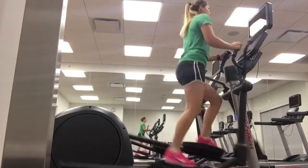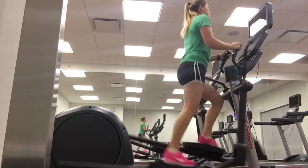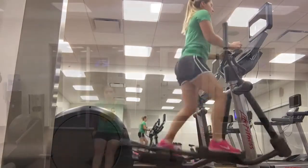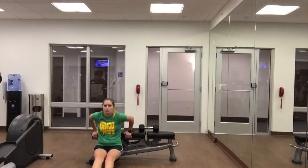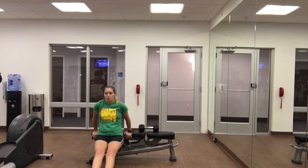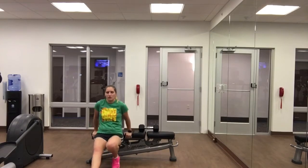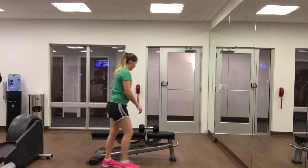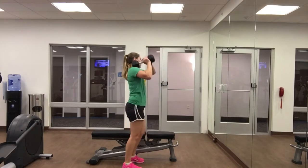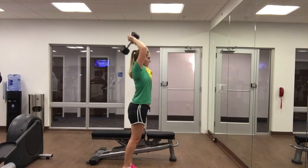I'm going to take you through this workout. I started off with about 10 minutes on the elliptical just to get my heart rate going and get a little sweat going. Then I went over to the bench and started with tricep dips — I did 12 tricep dips, then grabbed a 20-pound dumbbell and did 12 tricep overhead extensions. I went back to tricep dips and did 10, then back to the 20-pound dumbbell for 10 more. So that was a superset for triceps.